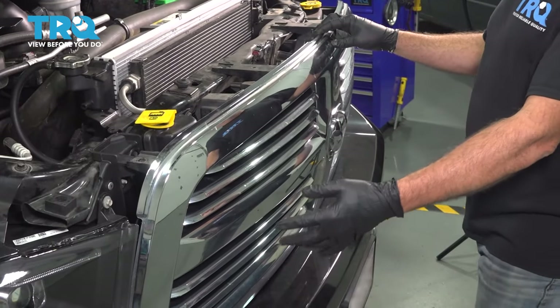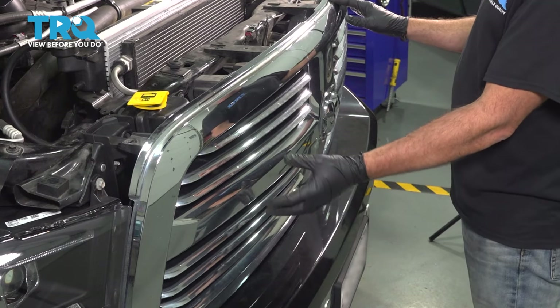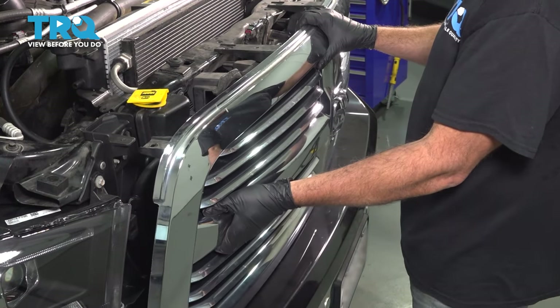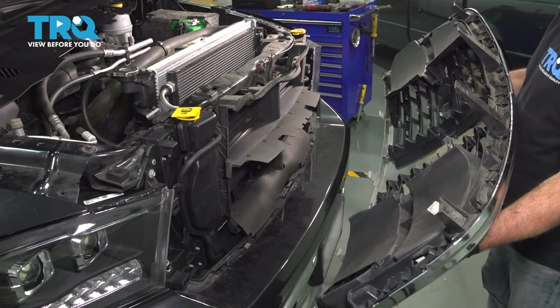I'm going to pull out our radiator grill. On each side there are two plastic push pins. Across the bottom there are retaining tabs holding the bottom into place, so you gently want to pull out the grill, pop those tabs out, and then release the bottom. Go ahead and set your grill aside.